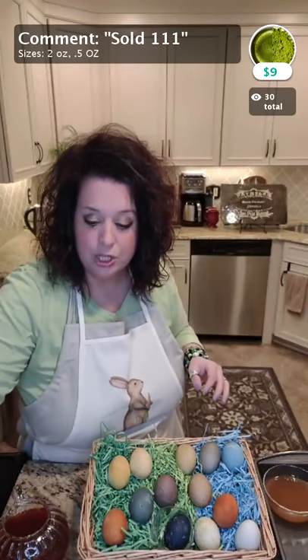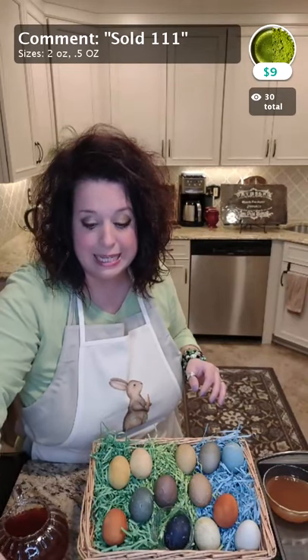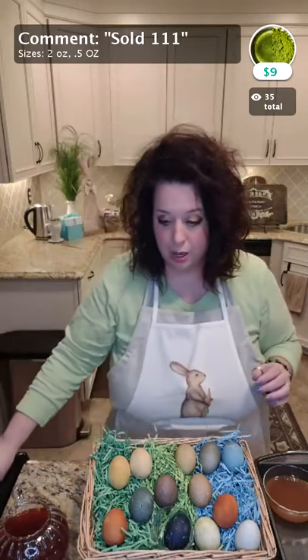Friends, I do have all of the different tea accessories that I used in the queue as well, so you can see those.